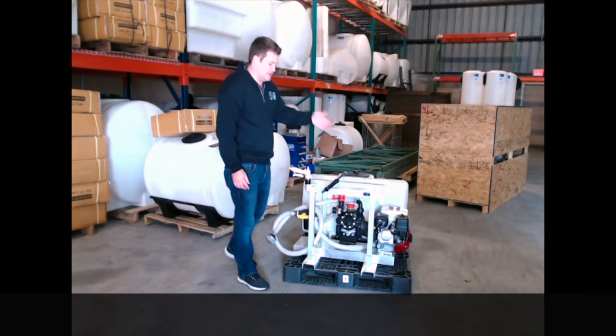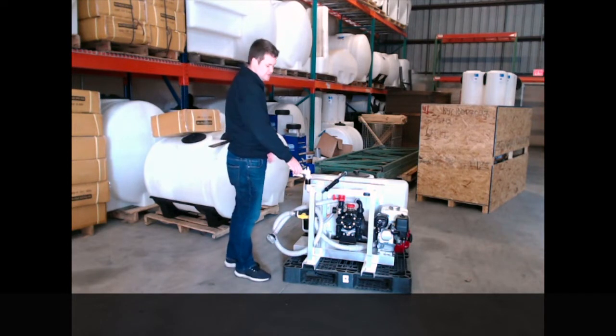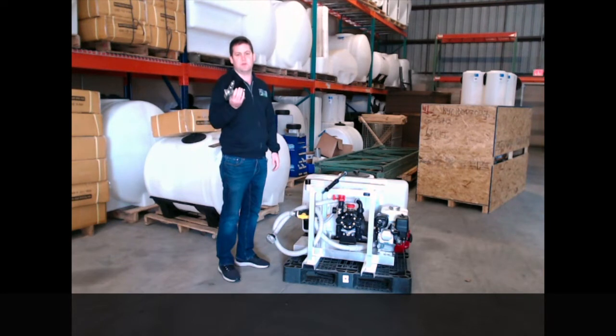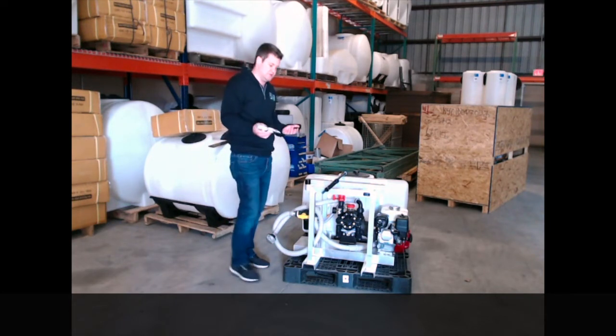We use Honda engines, high quality pumps, aluminum frames. We have two options for guns. You can use your Greensmaster spray gun with an adjustable tip — it's aluminum. It may wear out over time but you get good use out of it.